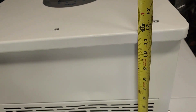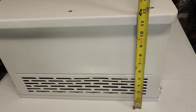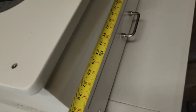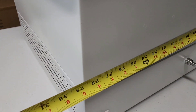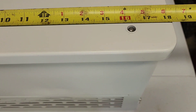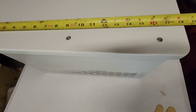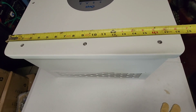This inverter is 12 inches in depth, 29 inches in length, and 18 and a half inches in width from one end to the other.